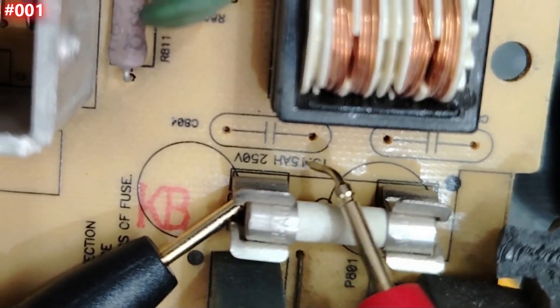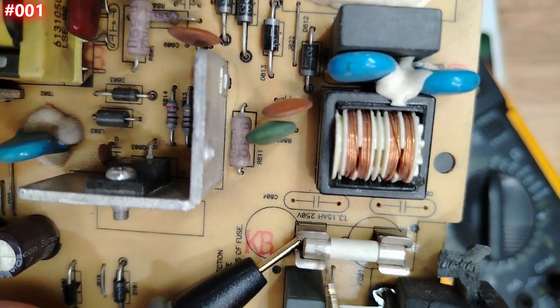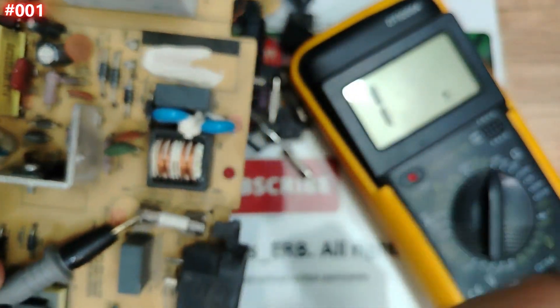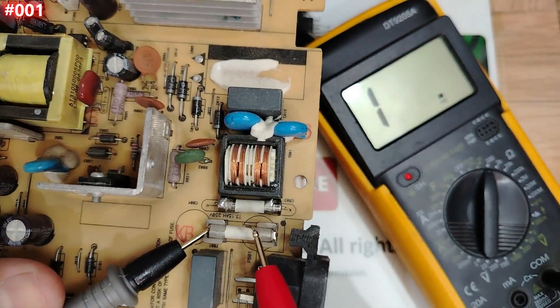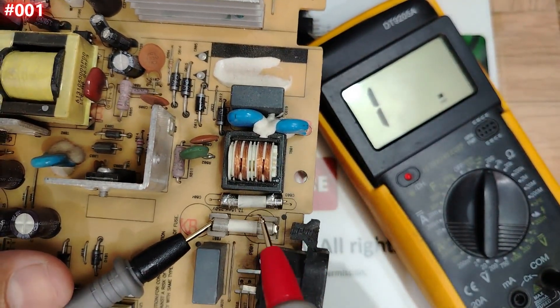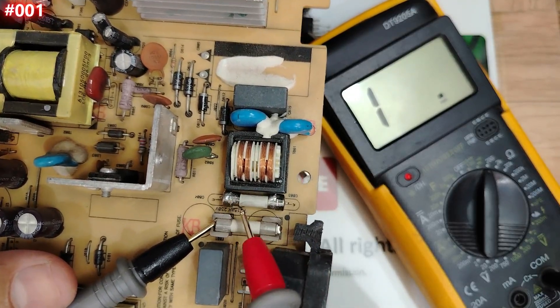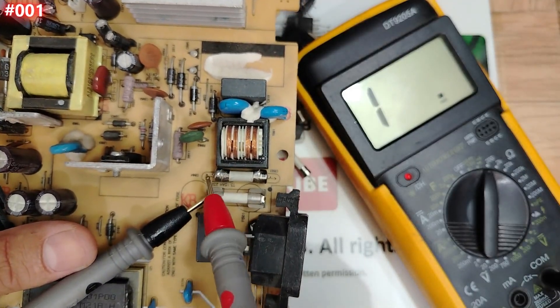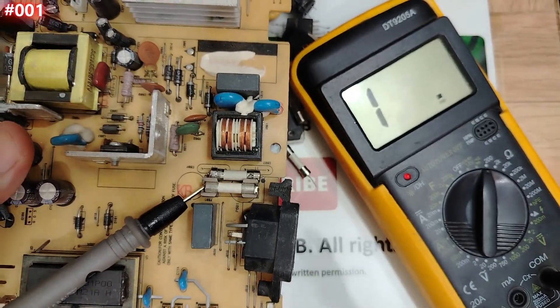Pay attention to the characteristics of this fuse on the board — 15 amps, 250 volts. And this other one is two amps. Same physical size, but one is 15 amps and the other is 2 amps. Always pay attention to characteristics.